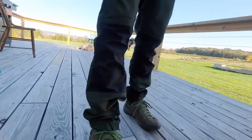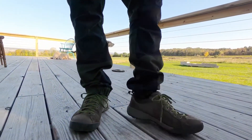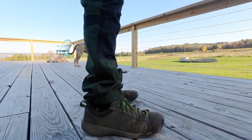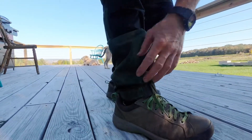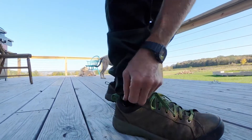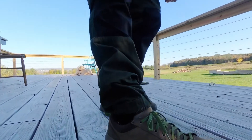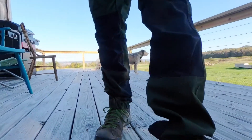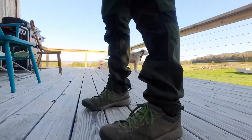As for the length, you cannot get specific on the length with these pants — you can't get a 36 or 34 or whatever. I usually wear a 30, so these are a little bit long for me, but I don't even notice it because it's got velcro at the bottom. You could tighten these guys up at the bottom if you want to. For me it's just perfect — it keeps the sawdust and wood chips out of my boots and shoes.